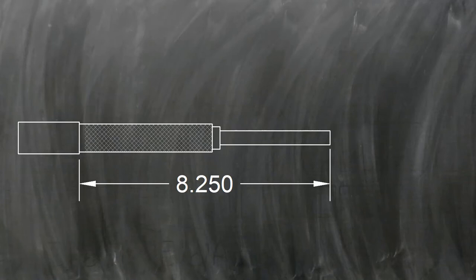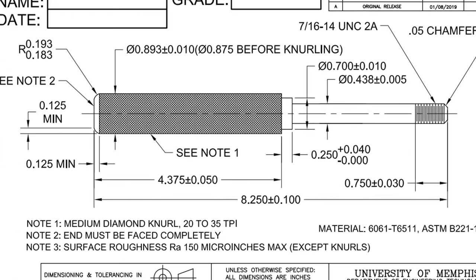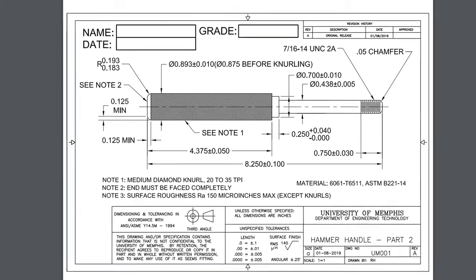We need to cut the smaller end of the hammer to the right length. Looking at the print, there are three dimensions that are pretty much set in stone. Once we've cut the 8.25-inch length, that fixes the 4.375-inch dimension in space. This is also our last chance to fix the quarter-inch shoulder if it doesn't have the right dimensions, so make sure those are correct before you proceed to cut off the 8.25-inch length.